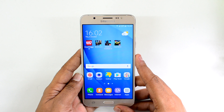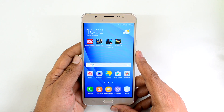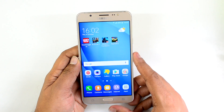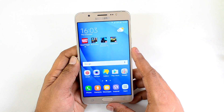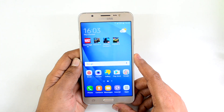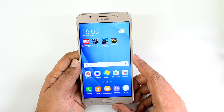Hello friends, this is Nirmal here for Techniqued, and in this video we are going to test out the gaming performance of the new Samsung Galaxy On8. The Samsung Galaxy On8 comes with an Exynos 7580 octa-core chipset coupled with 3GB of RAM and 16GB of internal storage. It also has a 5.5-inch Super AMOLED Full HD display, which is an upgrade from the Samsung Galaxy On7 Pro. We'll test gaming performance with four games: Asphalt 8 Airborne, Nova 3, Modern Combat 5, and Dead Trigger 2. Let's start off with Asphalt 8 Airborne.